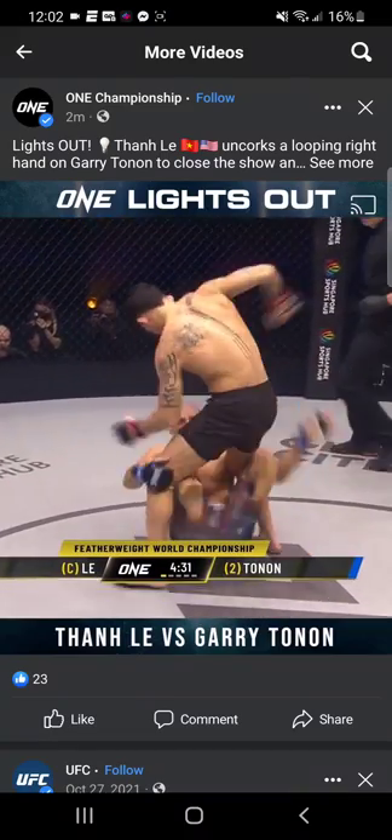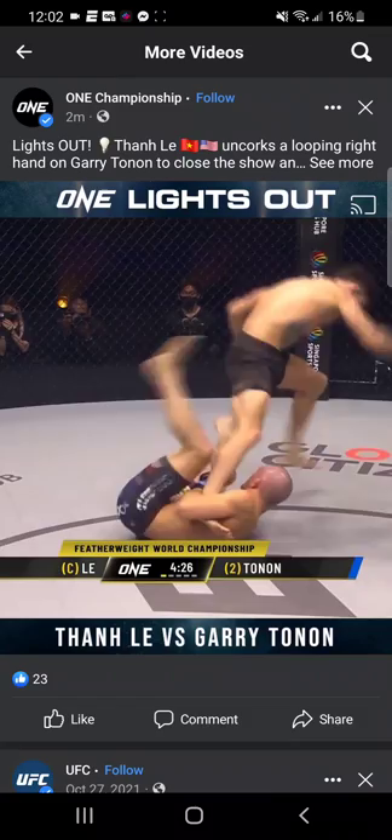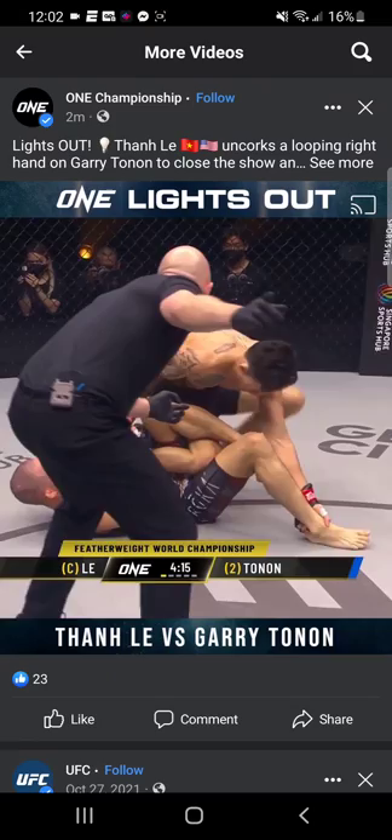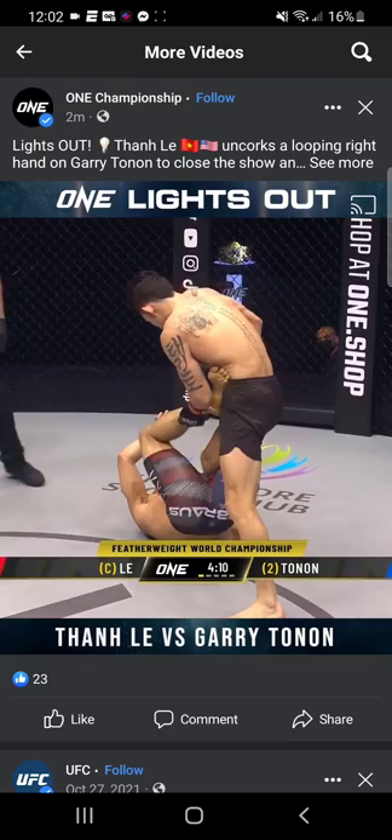Tony chooses to pull guard and goes after a leg — this is what we talked about. He throws on the ashikorami. That's a leg lace here; he goes attacking that outside heel hook. Tony Lee trains under Ryan Hall, who's one of the best leg lockers in mixed martial arts. Let's see how he chooses to defend this.